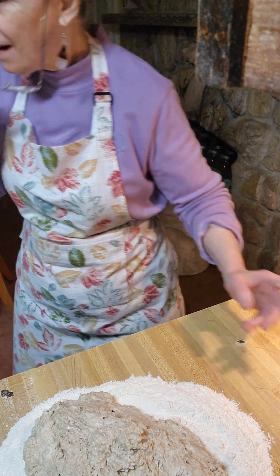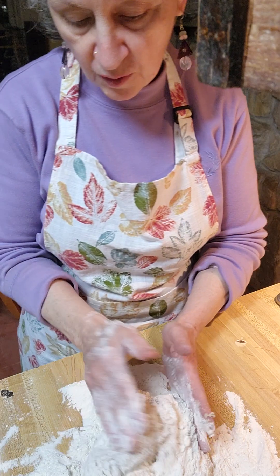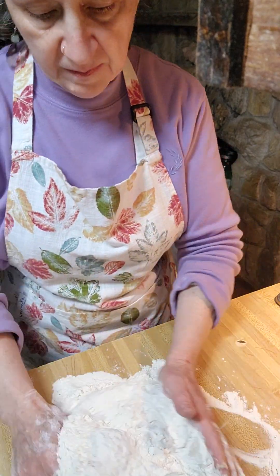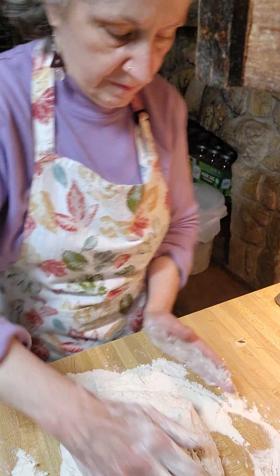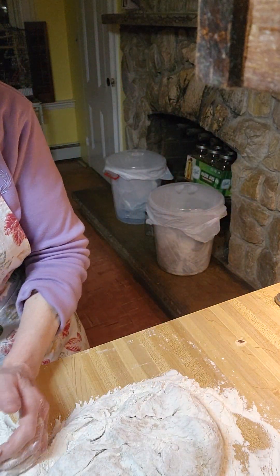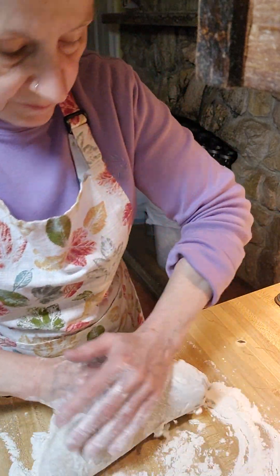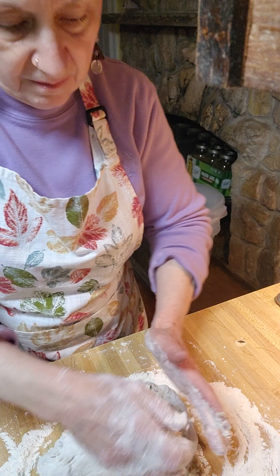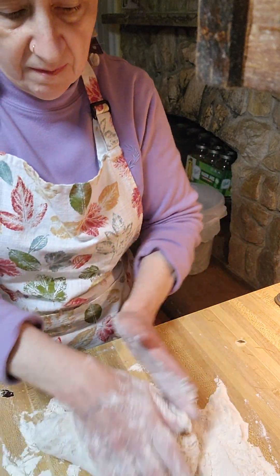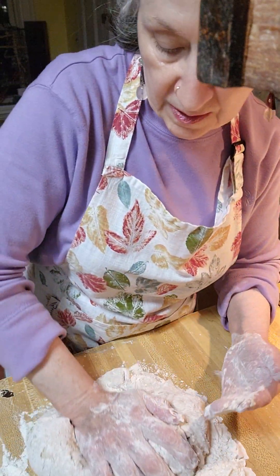You're going to be kneading this for ten long minutes. The butter will melt as you work your hands in it — you see little pieces of it, but as you work it the butter will melt. And if you're using a mixer, ten minutes you're going to have to run it with the bread paddle. I just have to get it to the point where I can knead it. If it's not smooth and elastic, we'll add more flour.